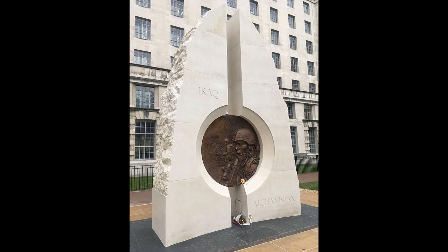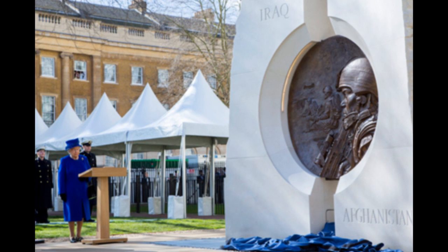Today we have for our consideration the Monument and War Memorial to commemorate the British involvement in the Gulf War, the Iraq War, and the Afghanistan War — so we're talking 1990 up until the present day. It was designed by the sculptor Paul Day and unveiled by Her Majesty Queen Elizabeth II on the 9th of March 2017, down in Victoria Embankment Gardens in London. Before I get started speaking about the actual details of the monument, I do just want to say that I absolutely love it.